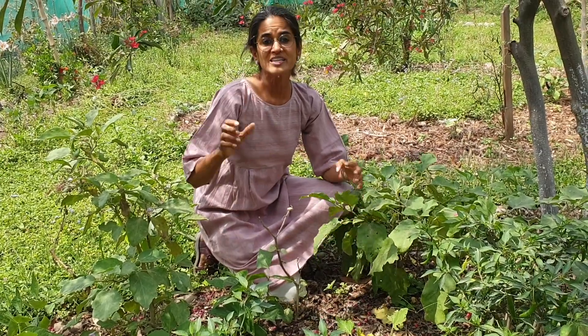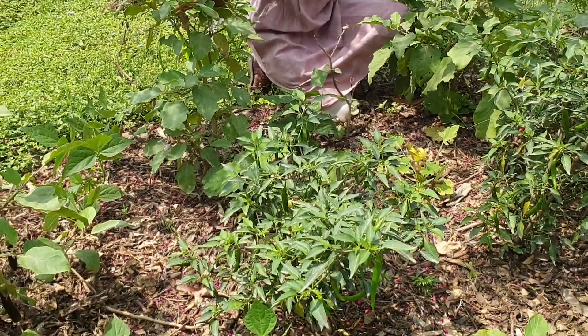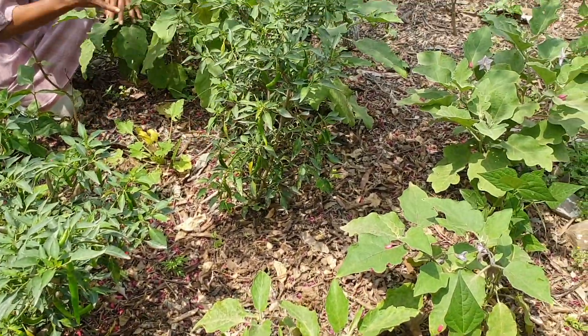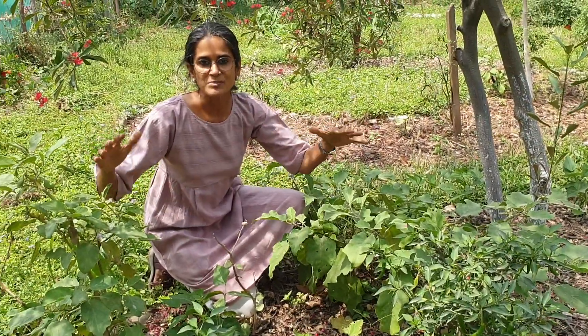The second thing that you should follow is plant dense. Look at this little patch here — I've planted everything so close together and there's a variety of things growing here, from chillies to brinjels to summer squash and beans. Plant them dense.